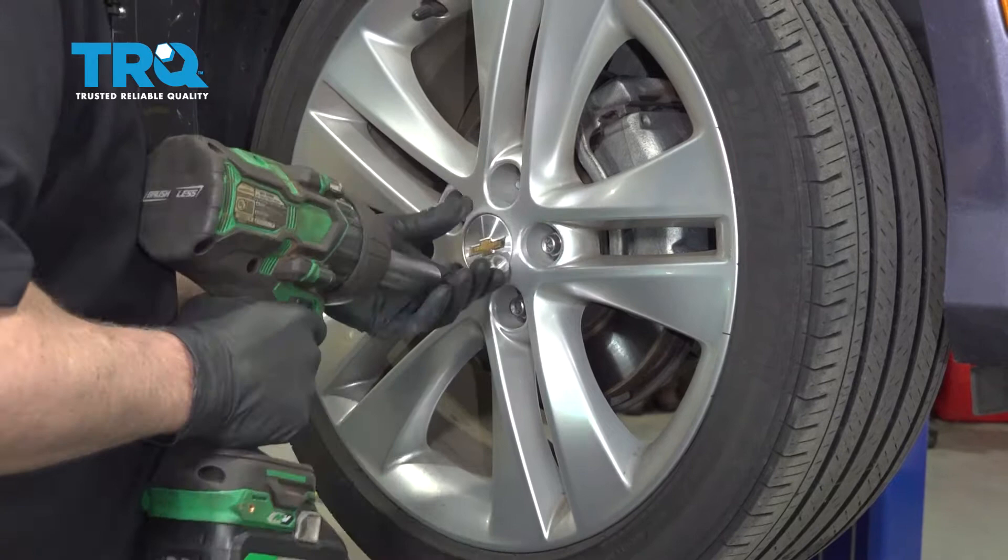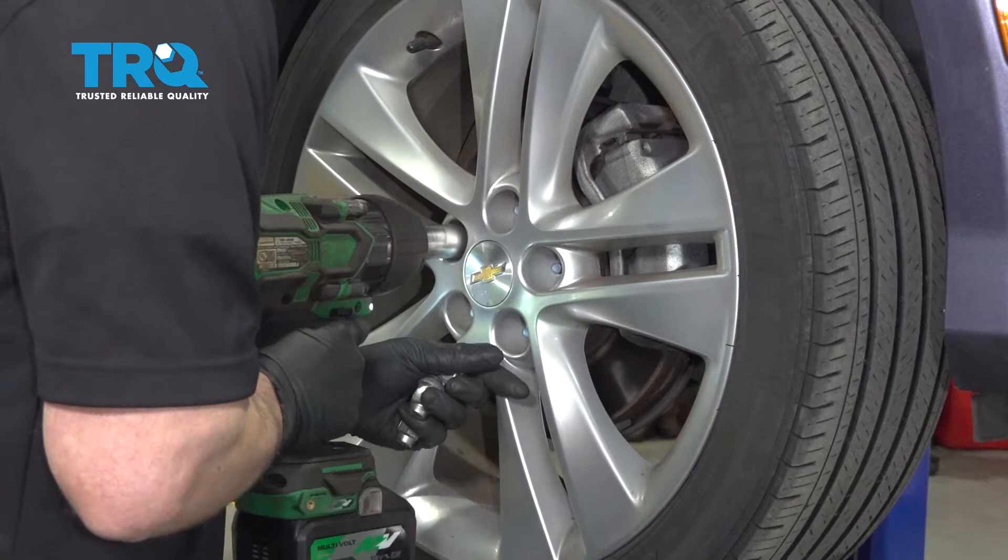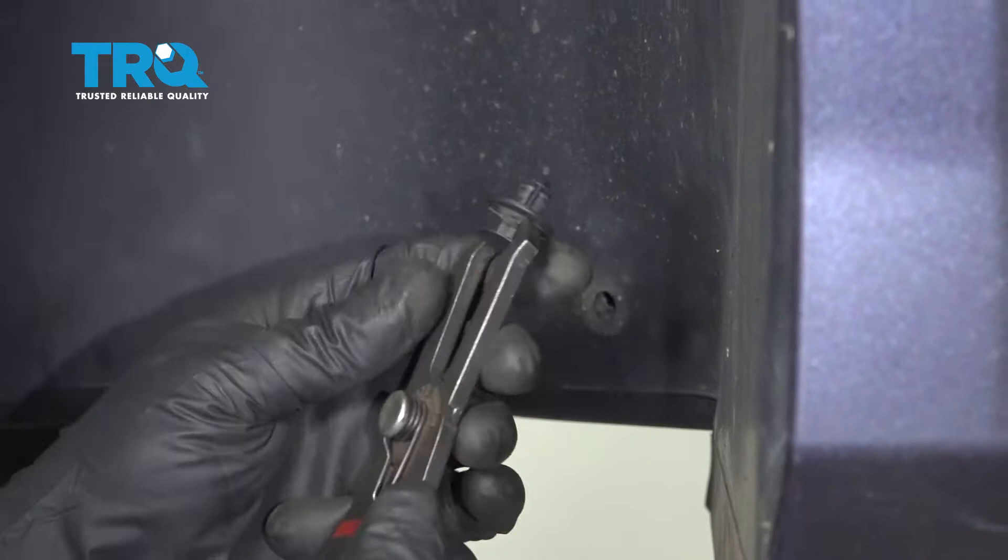Take the wheel off. Use a 19-millimeter socket.